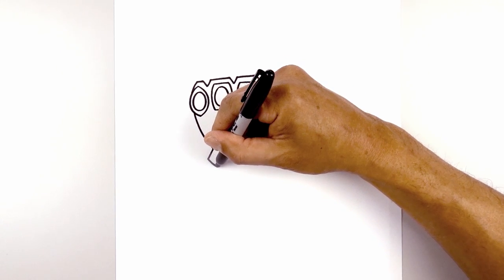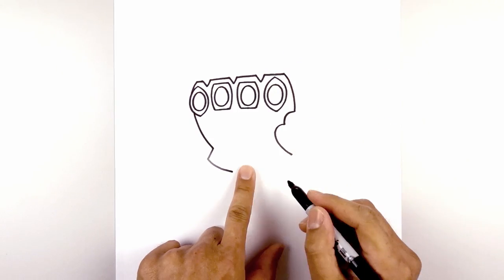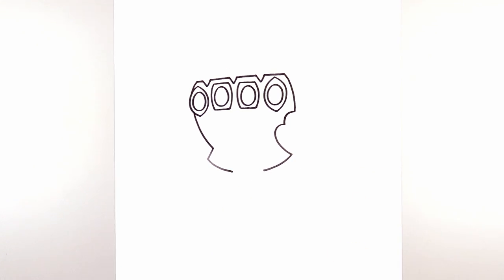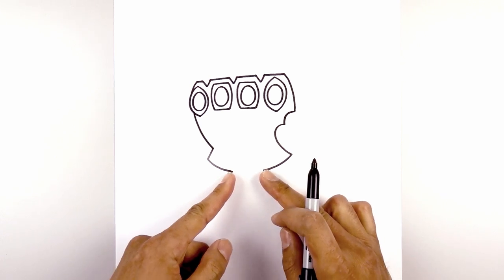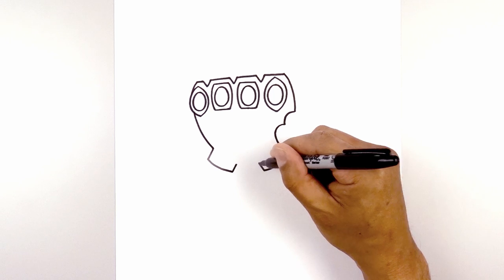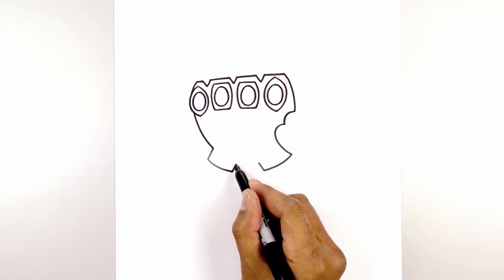Starting on the left side, curve down and then in, leaving a large gap. Curve down and in from the right side. And then from here, we're going to draw two short angled lines coming up and in. We'll close off the inside with a straight line.